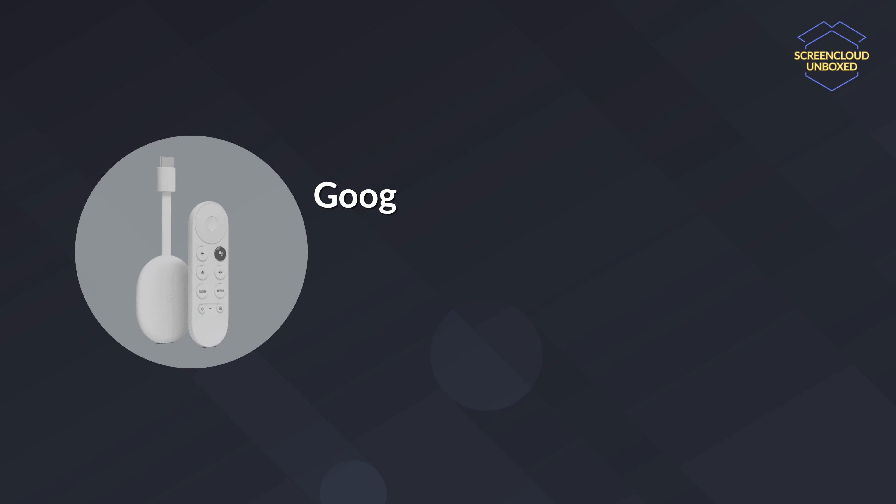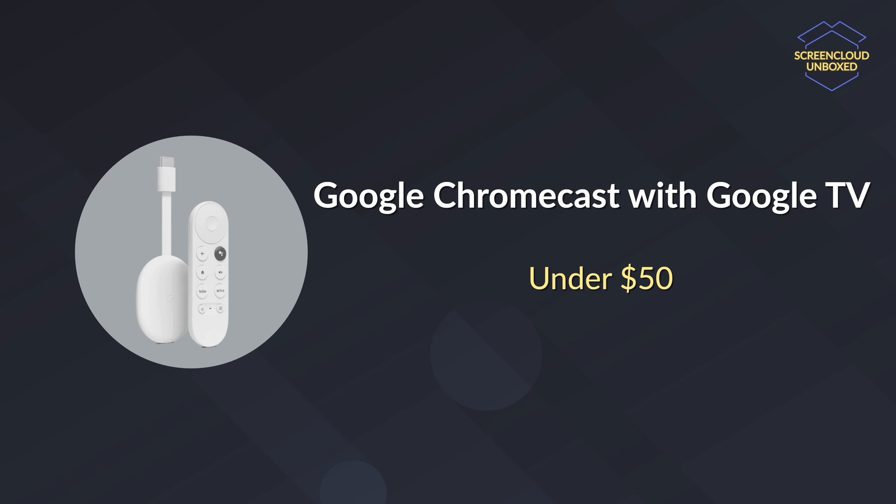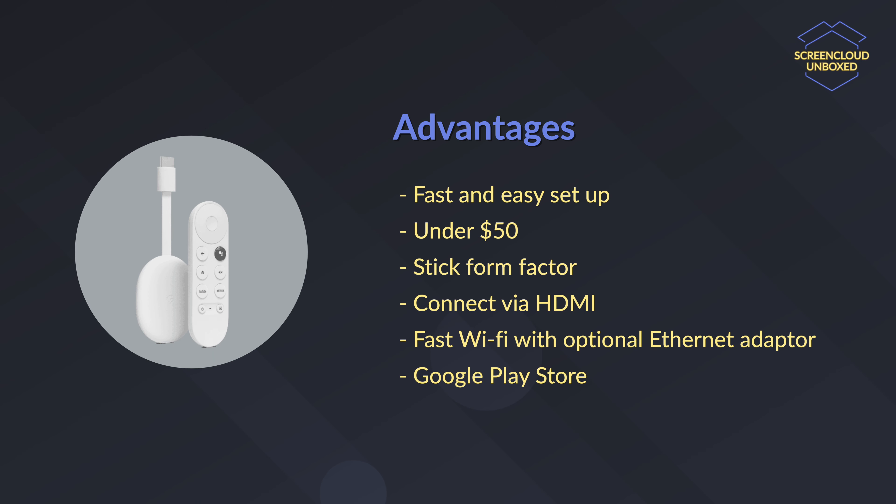Another good option is the Google Chromecast with Google TV. This latest iteration of Google Chromecast, released in late 2020, is a big step up from the previous generation Chromecast. It is available at just under $50 and runs the latest Google TV operating system. Like the Amazon Fire TV Stick 4K, the device can output 4K content.